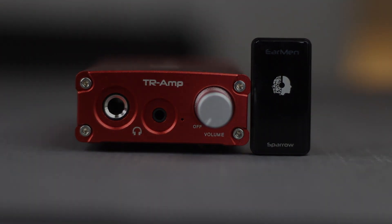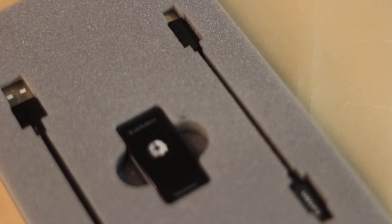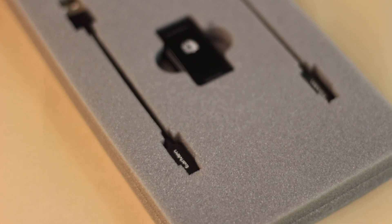Both of them are outstanding DACs and very compelling products that I have to say I'm very impressed by. Most DACs these days don't seem to be coming from any other place except China, and it's very refreshing to see that these DACs have been entirely made, crafted, and assembled in Serbia, in Europe.